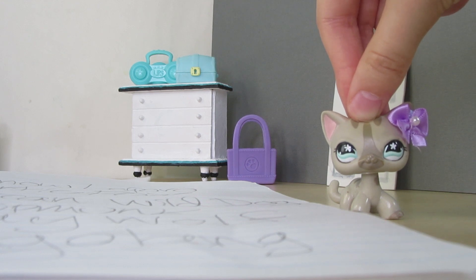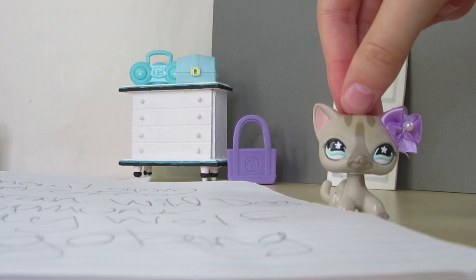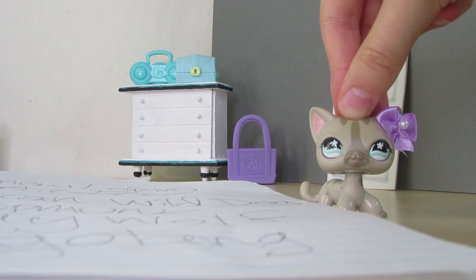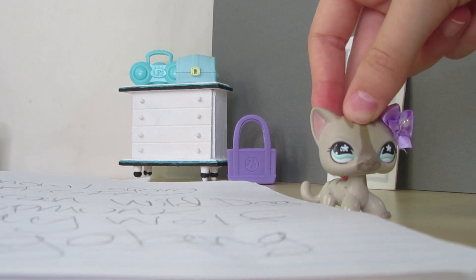Next up is the African wild dog. These dogs are so cute. I mean, yeah, they're pretty dangerous actually, but I've known about African wild dogs for a while. It would be really cute in LPS form.